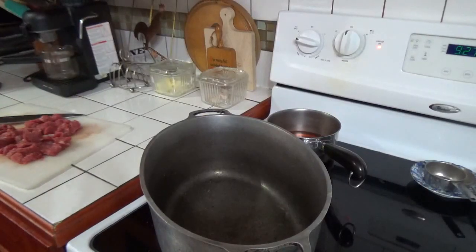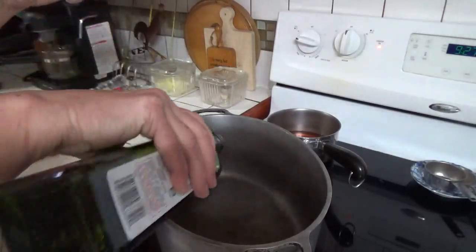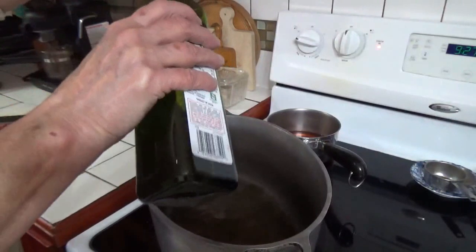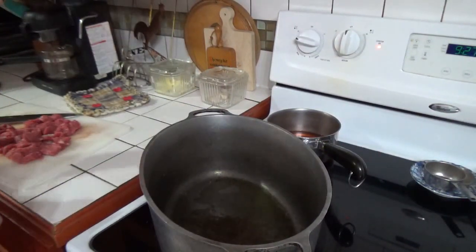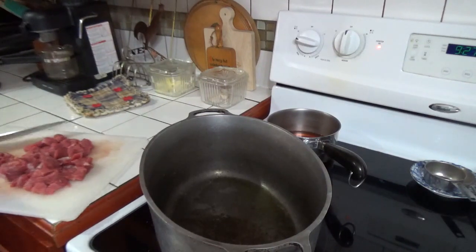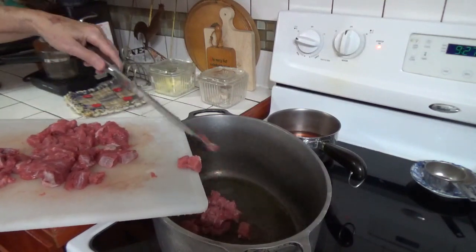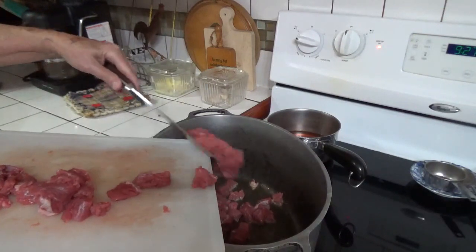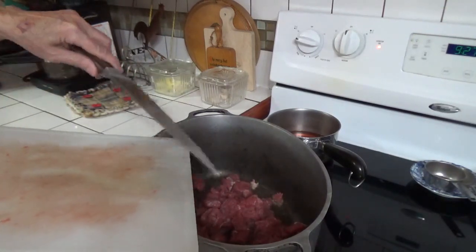I've had my pan heating — it's probably too hot by now, I got carried away gabbing. Let's put some oil in it. I'm going to brown the meat on the stove top first, just to give it a nicer flavor. I could just put it directly into hot water on the wood stove, but I'd rather get it browned to make sure a nicer finish product.